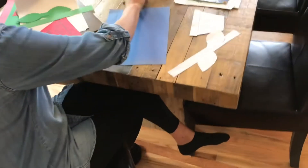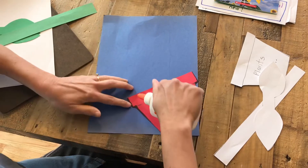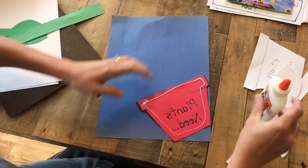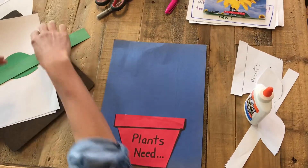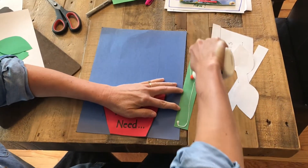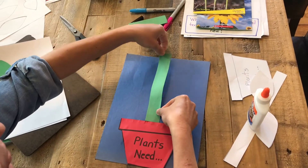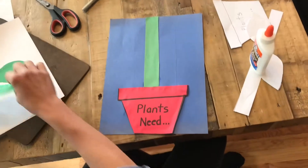So first I am going to glue my pot at the bottom of the paper. I'm going to turn this over and put glue around the edges — just like we learned at school to put glue around the edges. Then I'm going to take my stem; it's a little too tall for my paper so I'm going to cut some of it off. Then I'll put some glue around the edges of my stem and glue that right in the middle as if my seed that I planted is growing right out of my pot.